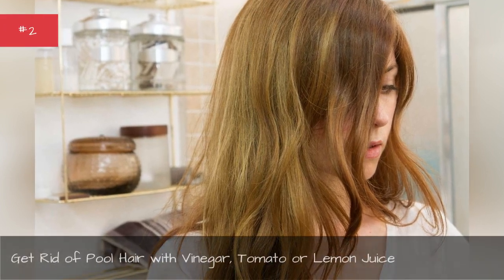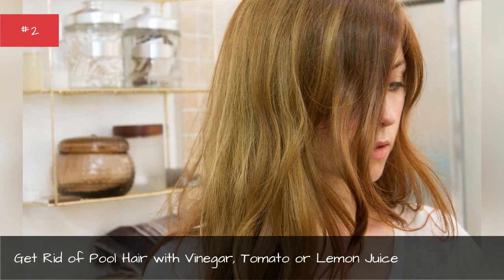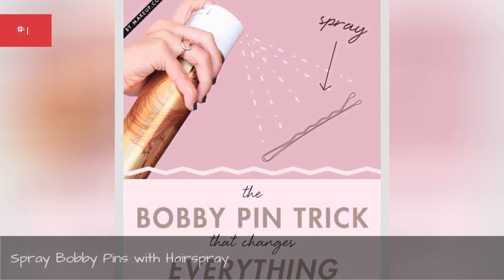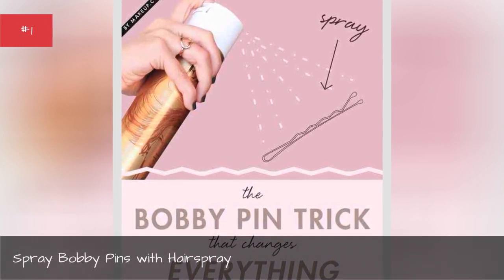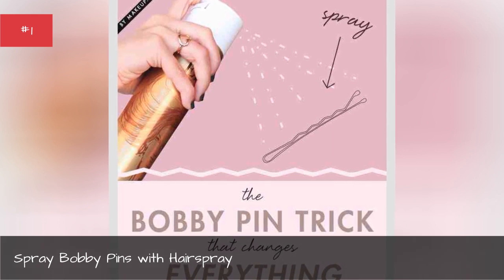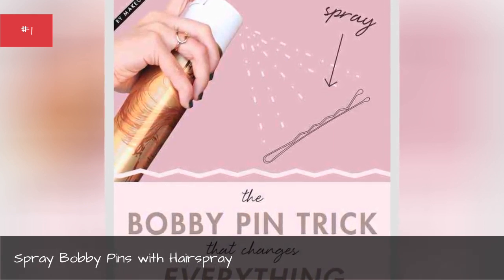Get rid of pool hair with vinegar, tomato, or lemon juice. Spray bobby pins with hairspray — spraying your bobby pins with hairspray before you use them helps to give you better hold.